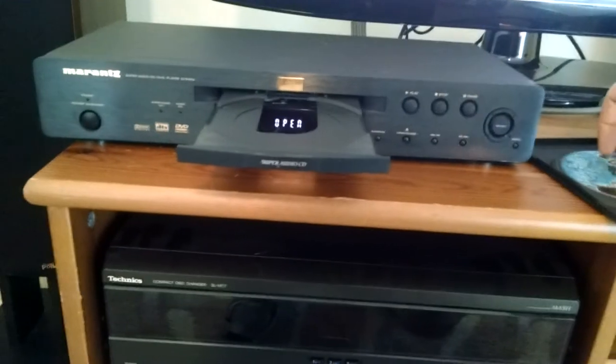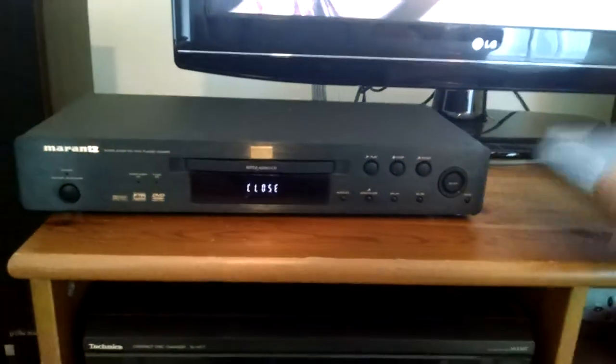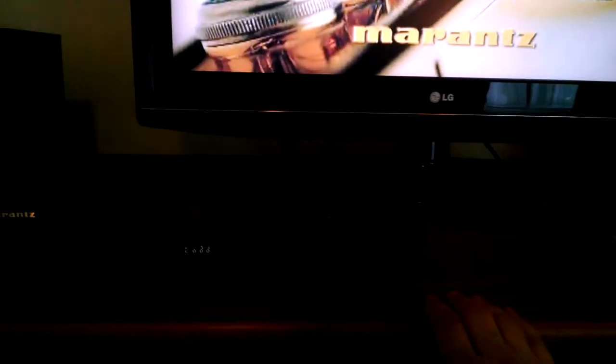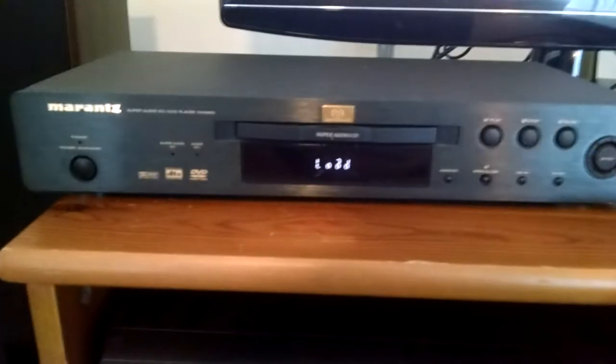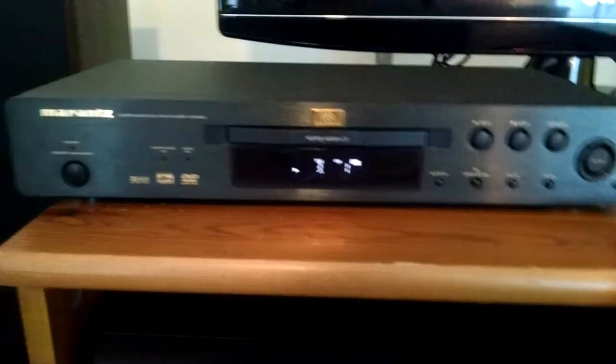This is a movie. I'm just going to go ahead and play a couple of seconds of it — same kind of situation, just want to show you that it works. It's loading right now, only takes a few seconds to load. There we go — a little DVD.